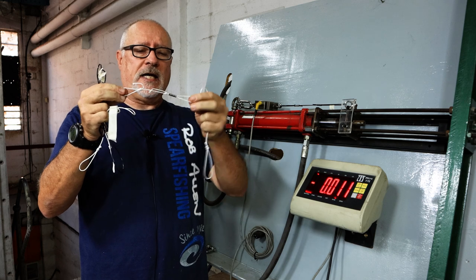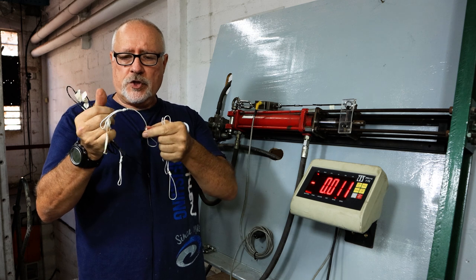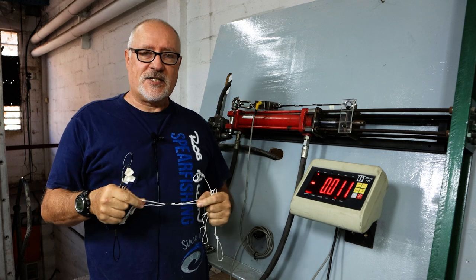We also have a variation with a knot on one side and two little knots either side of the crimp. I also have a third one which is a hand-crimped crimp, just to see how that one does. Let's test them.